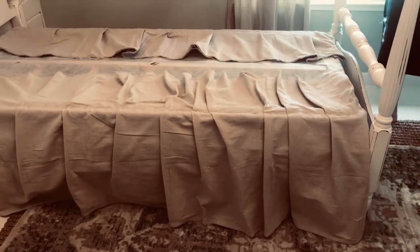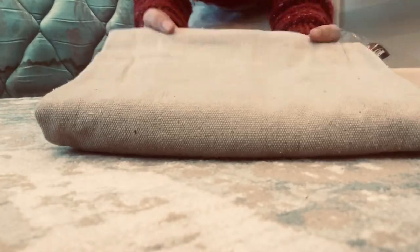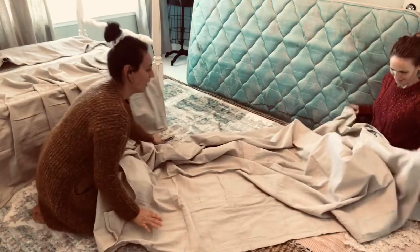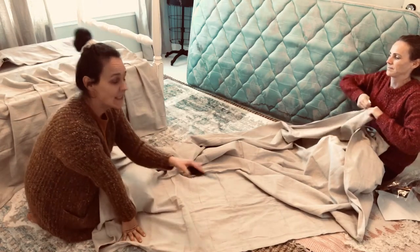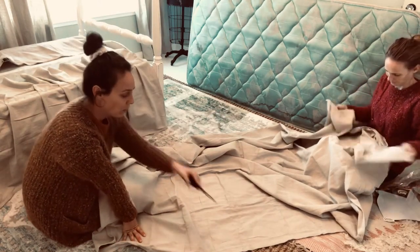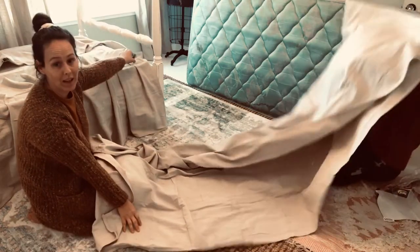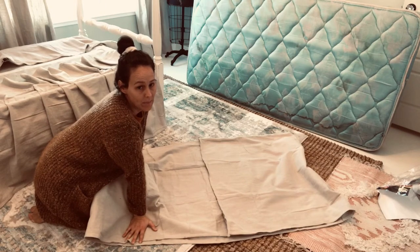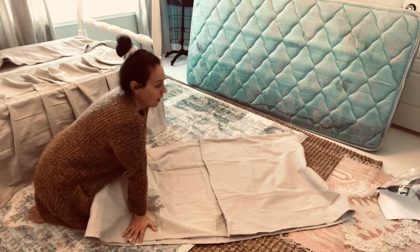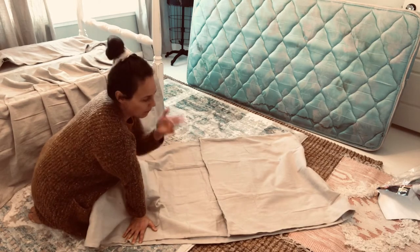Instead of cutting the drop cloth lengthways, we're going to cut it in half and use each half for the end of the bed - just the foot board area. So we're refolding it and basically using this piece just for the ends of the bed on the dust ruffle.